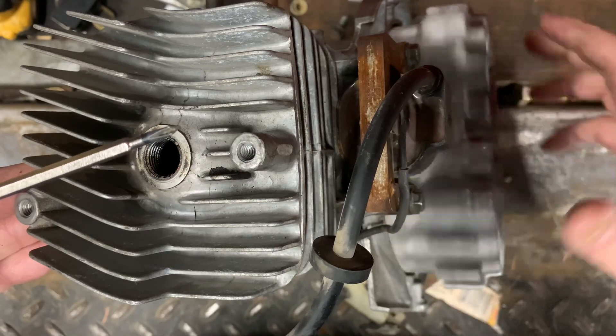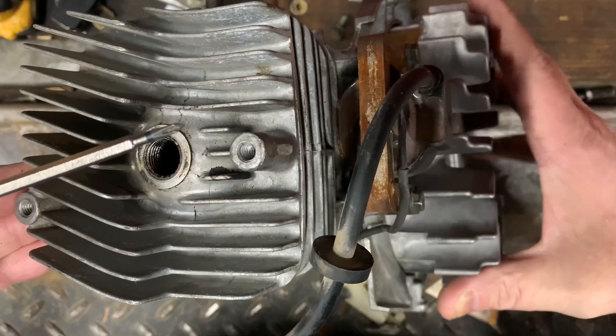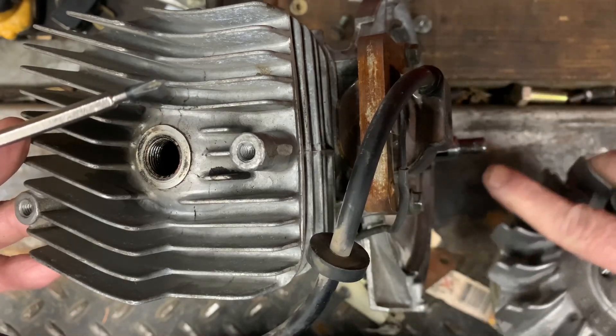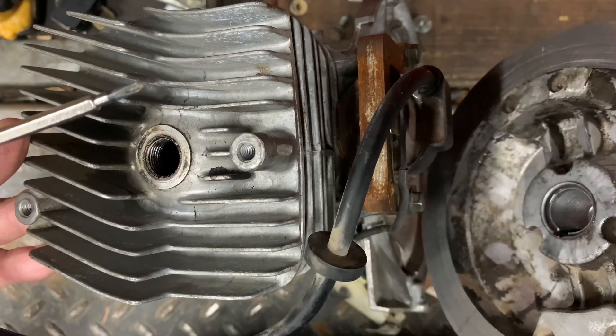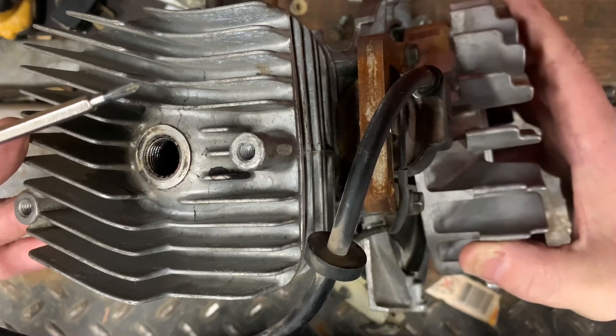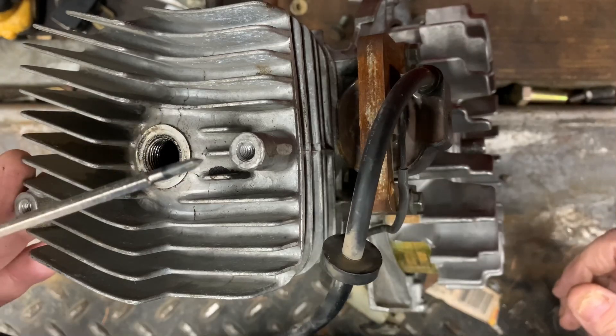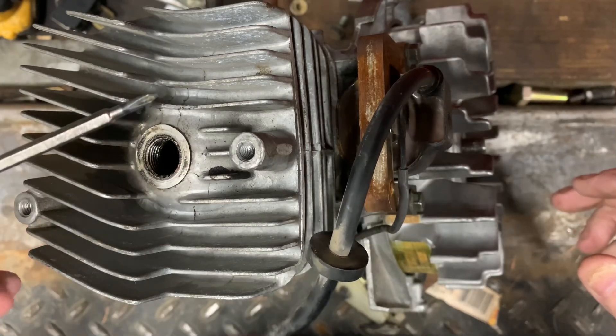So I could turn this engine over by hand — well, it's actually not even turning over fully. I took the flywheel key out and I lubricated the crankshaft and the flywheel so that it would spin freely. I just wanted to show you the ignition system on this thing and how powerful it is.